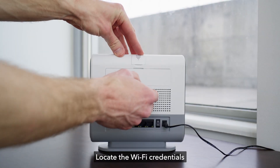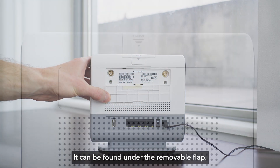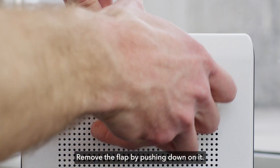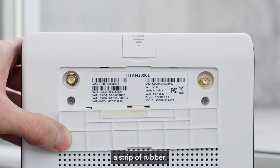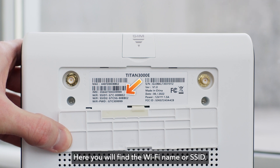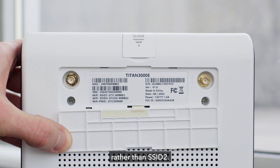Locate the Wi-Fi credentials on the back of the Titan Pro device. They can be found under the removable flap. Remove the flap by pushing down on it — the flap will remain attached to the device via a strip of rubber. Here you will find the Wi-Fi name, or SSID, and password. It is recommended to connect to SSID 1 rather than SSID 2.